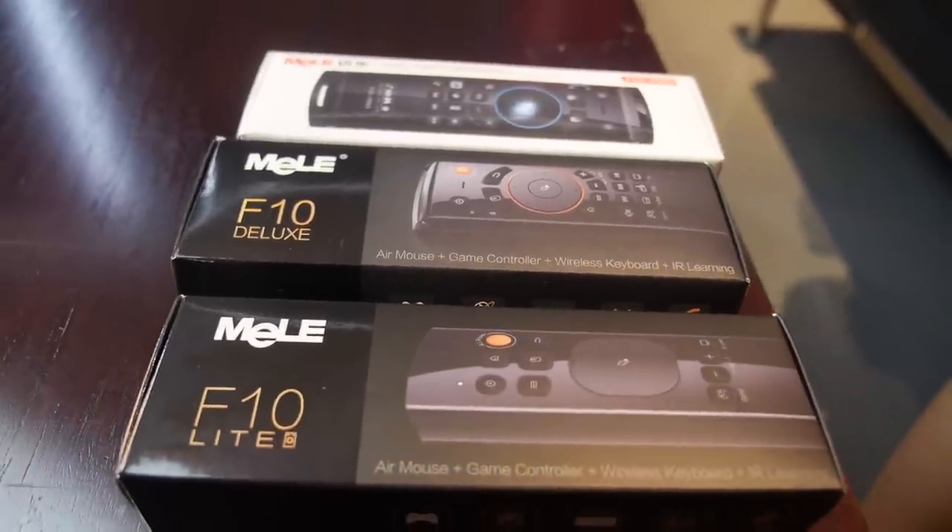Here's your latest air mouse. Today I'm going to present the new air mouse from Meller. Meller sells a lot of air mice on the market — we are the best air mouse in the world. A lot of competitors use our air mouse, they are trying to copy but no one has succeeded.